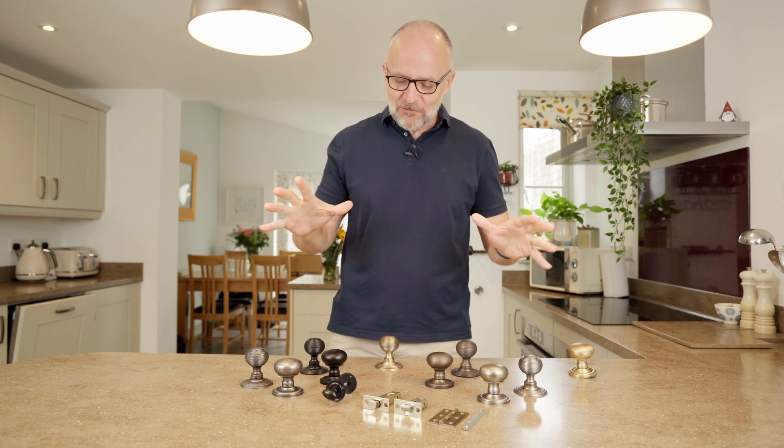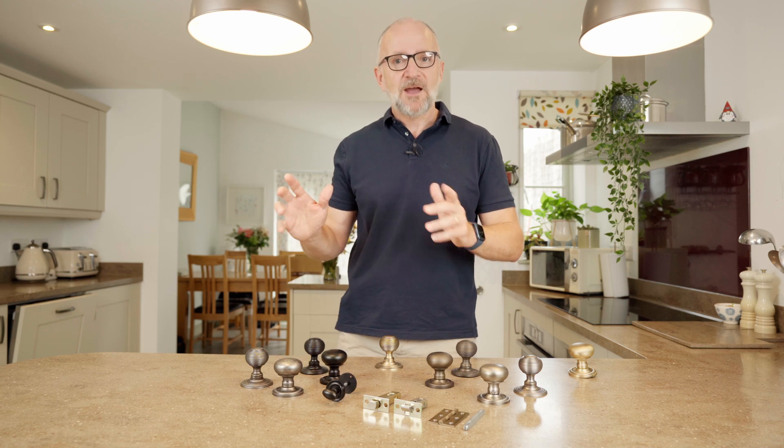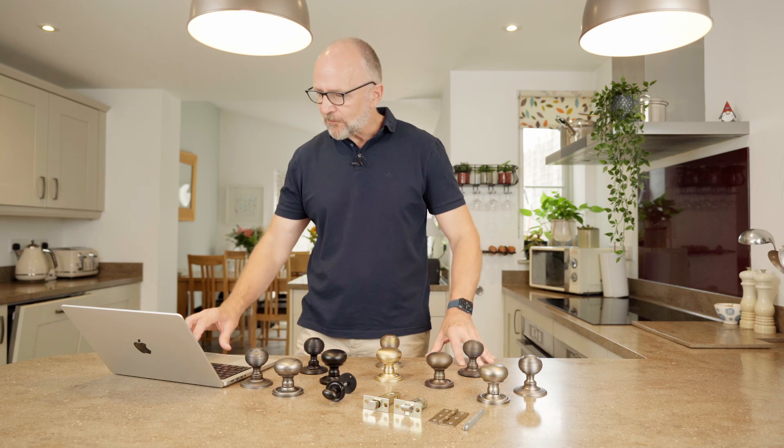You can accessorize the entire room out. So what we'd like to do now is jump to the computer — I'll give you a quick idea of how to look through and configure the right knob for the job.